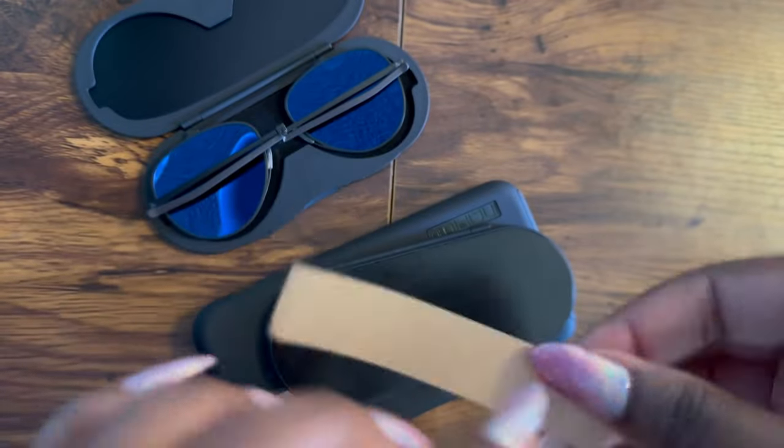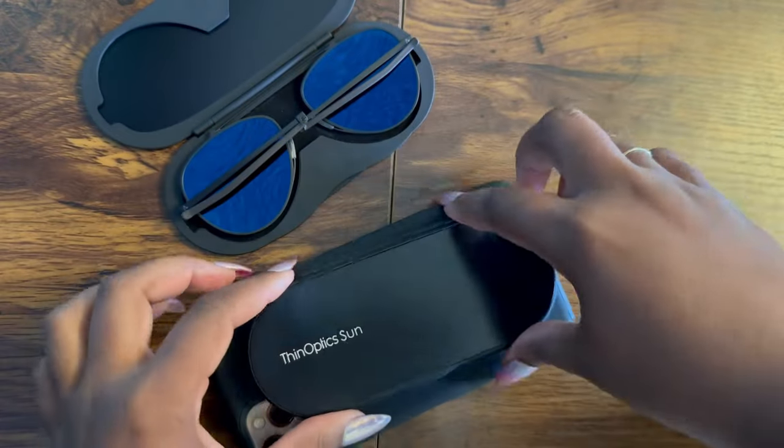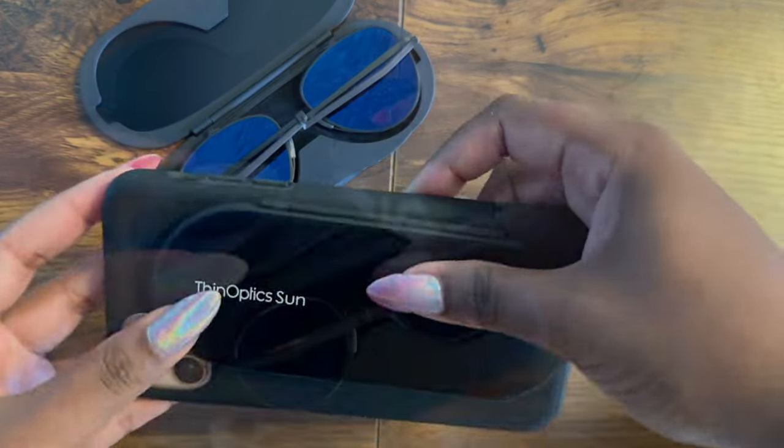Need them at your fingertips? Attach the Milano case to your phone or any hard and flat surface using the included adhesive strip, and they're there right when you need them.